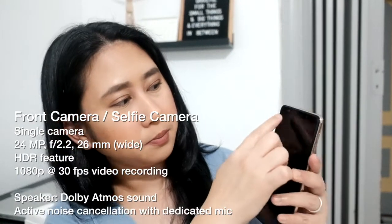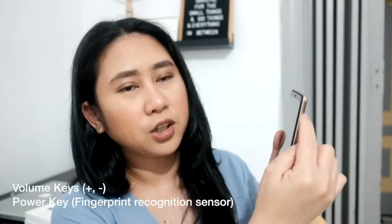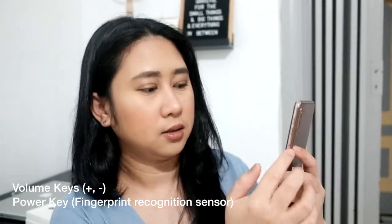And on the front there's also a camera and speaker. The phone is flat on the sides. On the right side there are volume buttons and this is the fingerprint scanner. Unlike the Huawei I reviewed last time where the fingerprint scanner is at the back, on the Samsung A7 the fingerprint scanner is on the side.